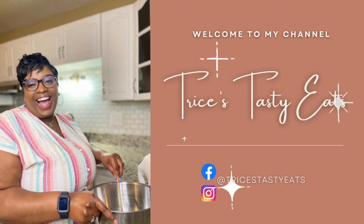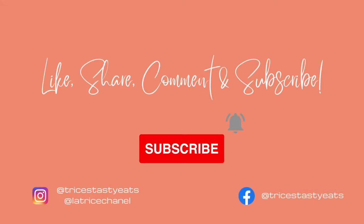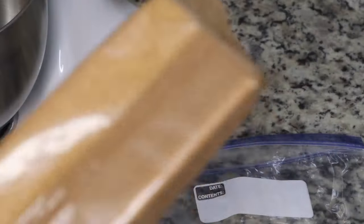Hey guys, so today we're making some banana pudding cheesecake. Please make sure you like, share, comment, and subscribe. Let's get started with the recipe. I'm starting with some graham crackers, or you could use some Nilla wafers or